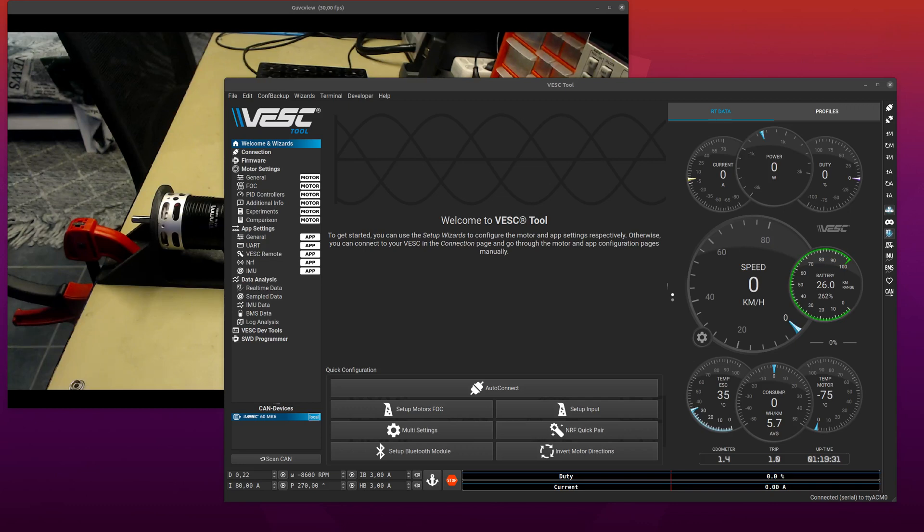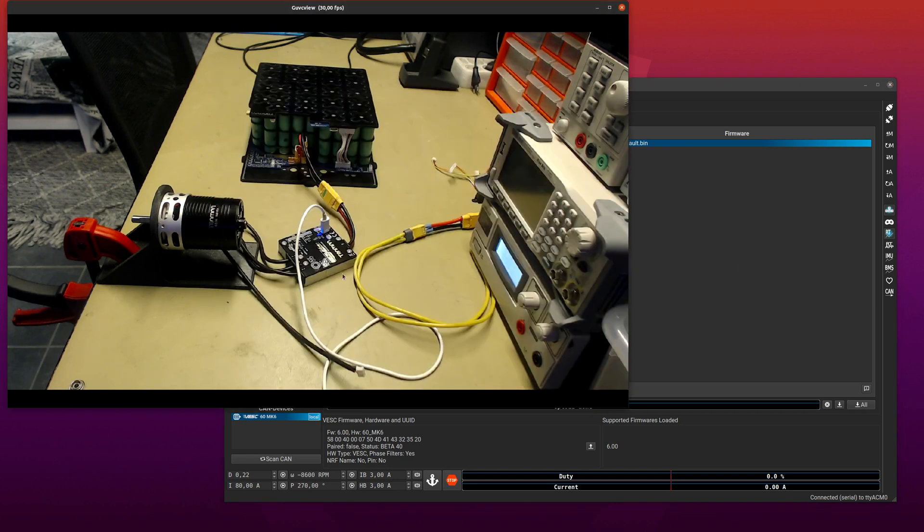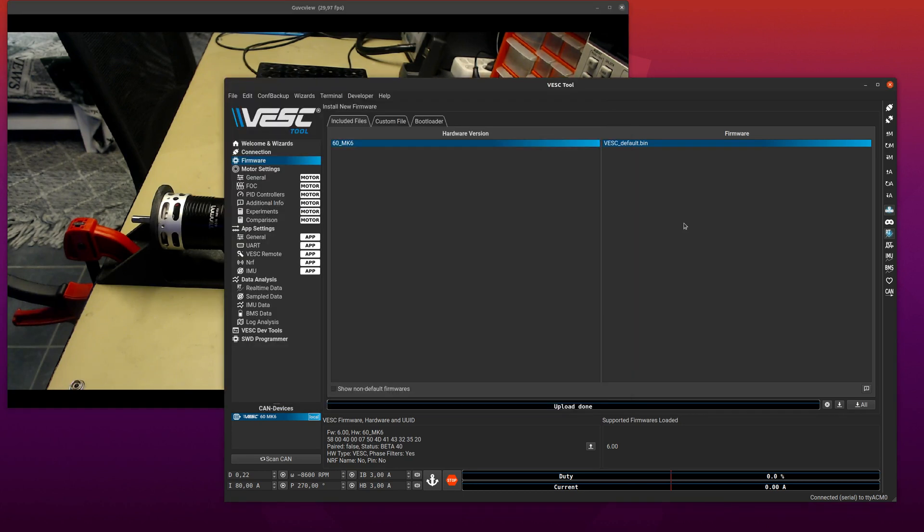This is a demo of the new silent HFI methods in the VESC beta firmware. If we go to the firmware tab we can see that we are at beta 40 of firmware 6, and this is a VESC 6 mark 5, or a test version of the mark 6, but it's more or less the same.